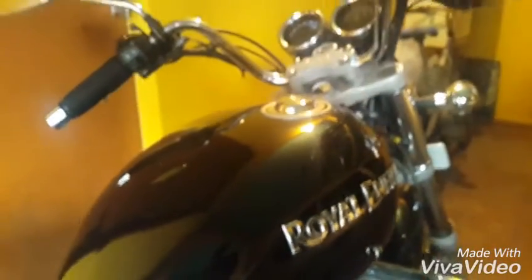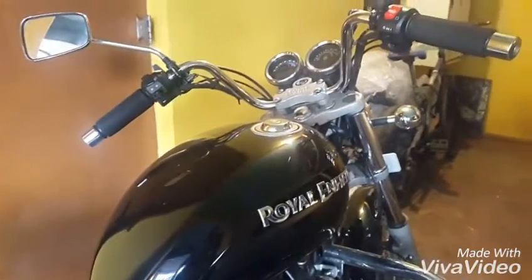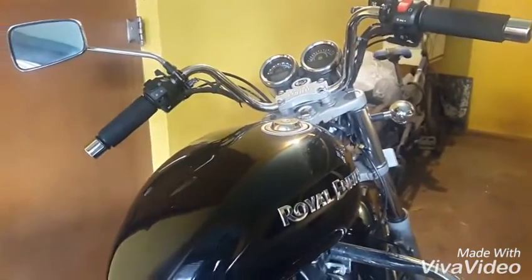Hi guys, this is Umkar here again with another video about my Royal Enfield. This time I want to speak to you all about my new seat. This is a stock seat which the bike has, but if you might have noticed already, I've done a few modifications to it — I had taken this seat off and cut off a part here, which I mentioned in my first video.